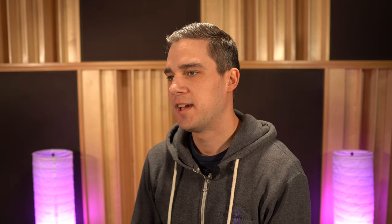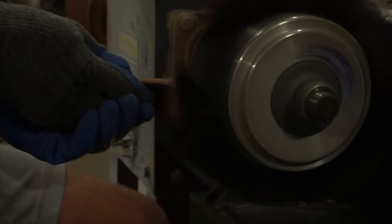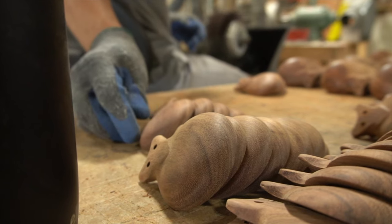The cups of the castanets must be sanded by hand after being CNC'd. Each cup is examined during this process to ensure each one is up to our specifications and standards.